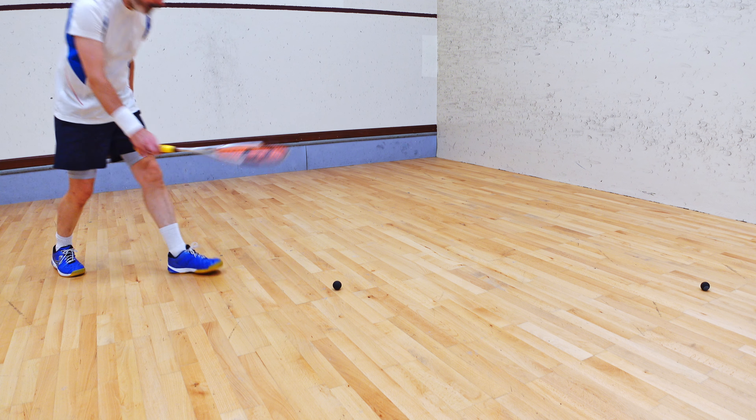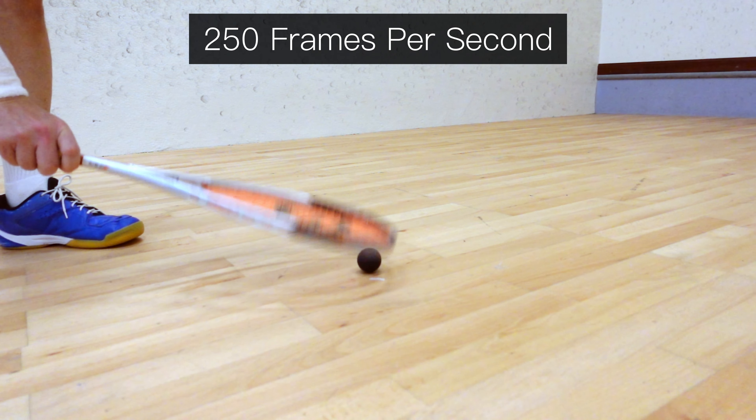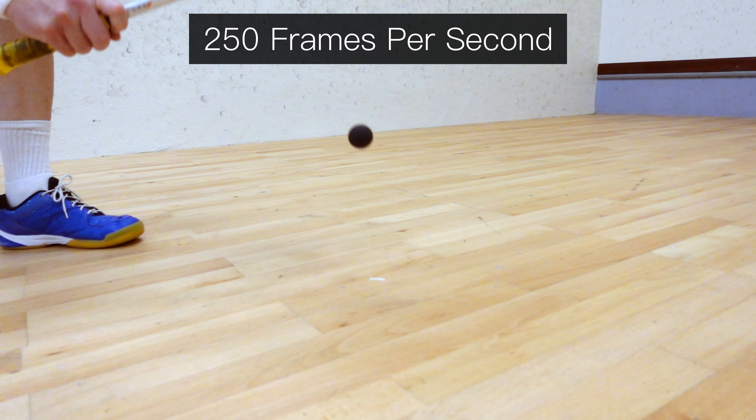Now, I'm sure you think you know how to pick up the ball, and you probably do, but the questions I want you to ask yourself are: is it the most elegant way? Is it the most energy-efficient way? And lastly, and most importantly, does it strike fear into my opponent's heart? Because it should.